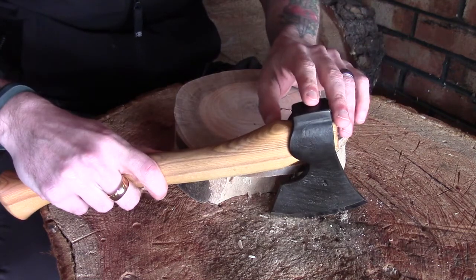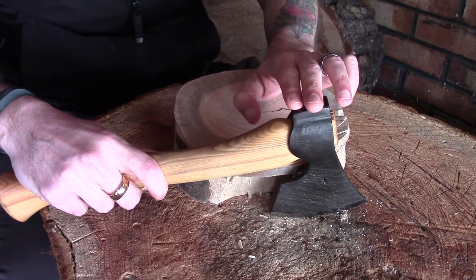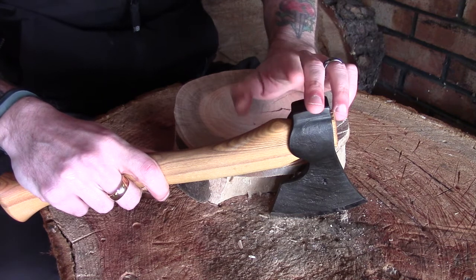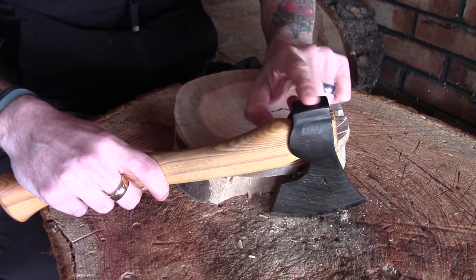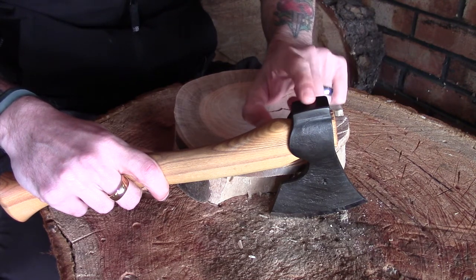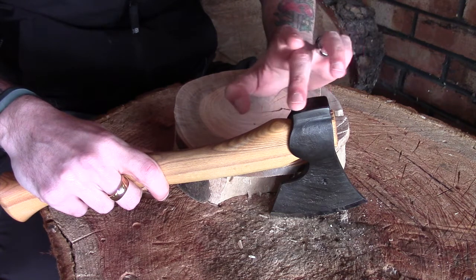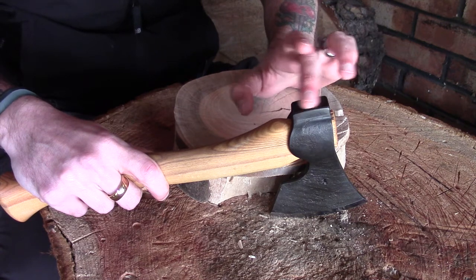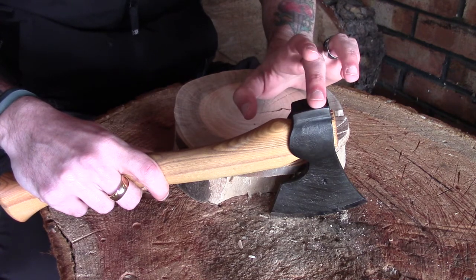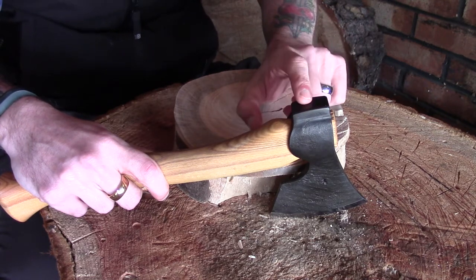Now depending on what type of axe you have, don't be mistaken by the fact that this is called a hammer. A lot of axes — especially carving axes and quite a lot of bushcraft axes — are not heat treated to withstand hammering. I tend to use it for hitting wooden wedges in the woods, but certainly don't ever try and use it for hammering in metal wedges, nails, or anything particularly hard, because it could very easily splinter and send sharp pieces of metal flying off.